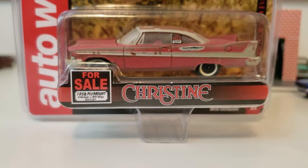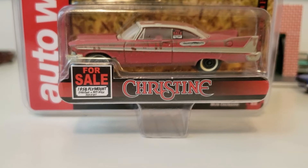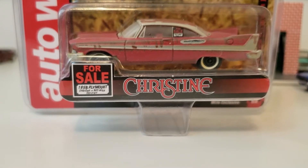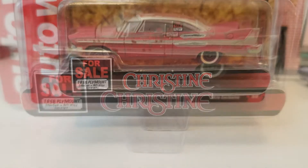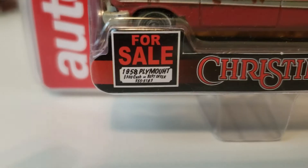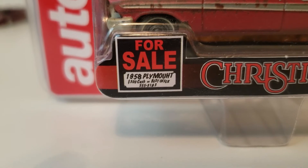And now we have the 1958 Plymouth Fury. This is the Auto World version from Christine, and it's part of their Silver Screen Machine series. It features a diecast metal body and chassis. Just like the Greenlight, it also has an opening hood. You can see on the box it has the for sale sign — 1958 Plymouth, $300 cash or best offer — and it has a phone number there: 555-3183.